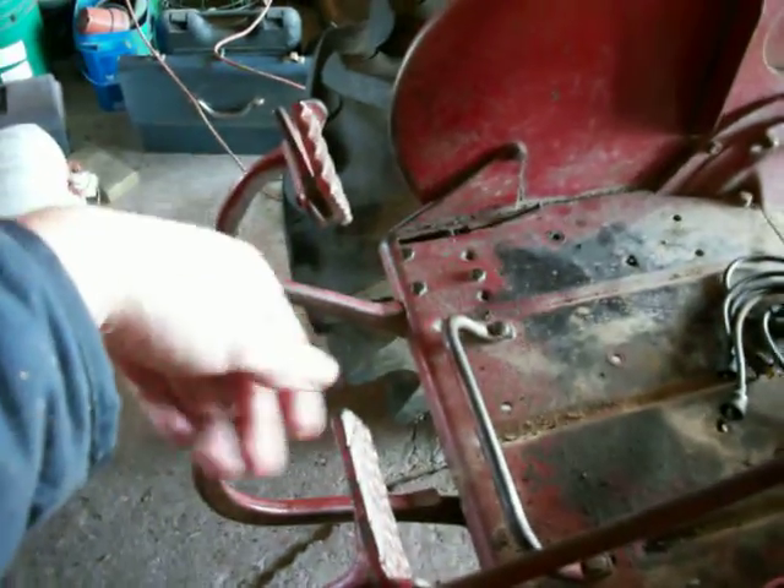But the bushing inside of here is shot. We're going to have to replace the bushing in here — see how it slops back and forth? That messes with the free travel of your clutch so you can't get the right adjustment and you're not getting proper clutch. So I've got to pull off this tire now.